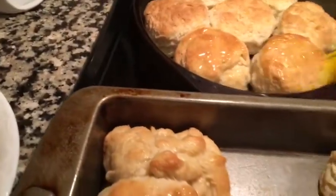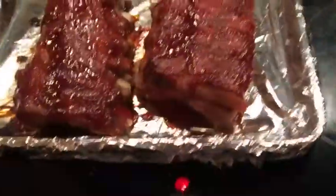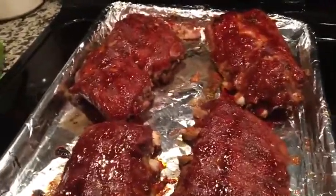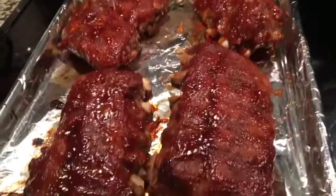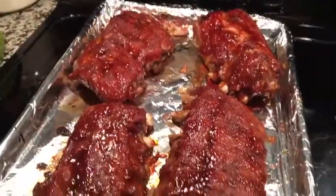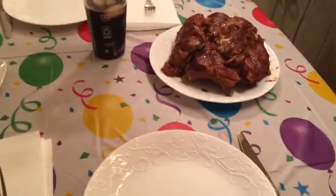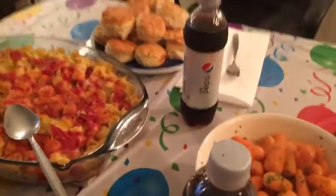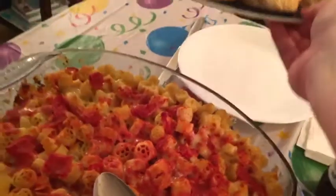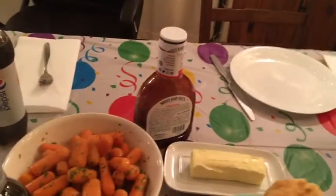Here are the ribs right out of the oven and we are ready to eat. That's Chrissy's thumbs up! We have the ribs and the carrots, the macaroni and cheese, and somebody put the biscuits on their dinner plate instead of in the middle of the table. Chrissy!